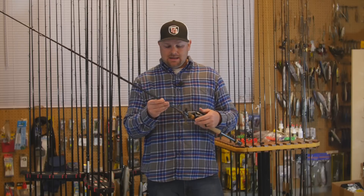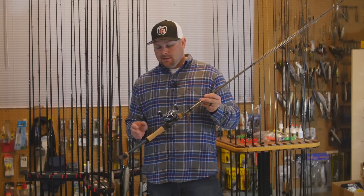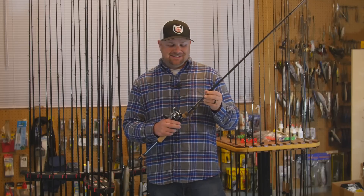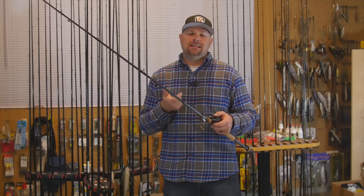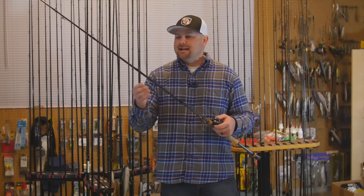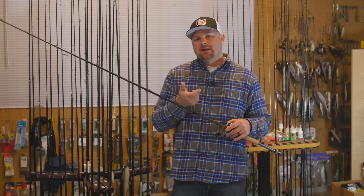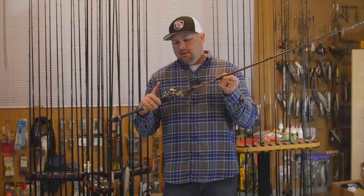Probably my new favorite combo in my whole lineup: the G Loomis GLX 853C JWR paired with the Shimano Aldebaran. This whole combo is so light. When I first got this rod and started fishing it I had to get used to the sensitivity — it's so sensitive. When you pair it with braid to a leader it's hard not to set the hook on every little thing you feel. I use this for finesse baitcasting — drop shot, or right now I have a quarter-ounce Carolina rig on. Any of my lighter finesse stuff, this is my go-to baitcasting setup.